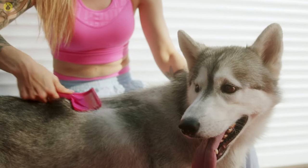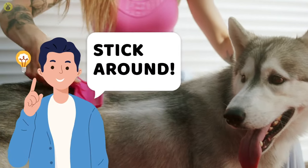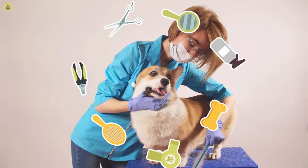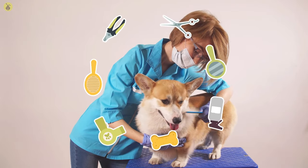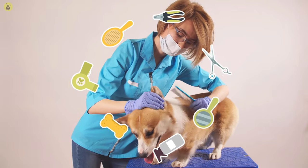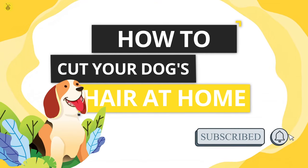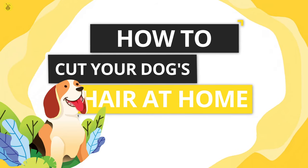We know you're afraid they won't keep still throughout, but stick around till the end of the video for a hack that solves those worries. The right tools, the right shampoo, and the right way to cut — we've got you covered on all fours. And if you haven't already, subscribe to Inforama for more informative content. Let's get started on how to cut dog hair at home.